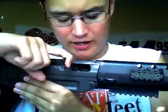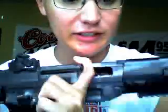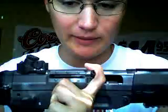It's got a hop-up similar to an AUG or a G36, and I honestly couldn't tell you which way to turn it to turn it up or down. I just got lucky with it — twisted it every which way, shot it, and it shot 330 feet per second, which is pretty consistent. I've had it chrono'd at three different places and it always shot 330 feet per second.